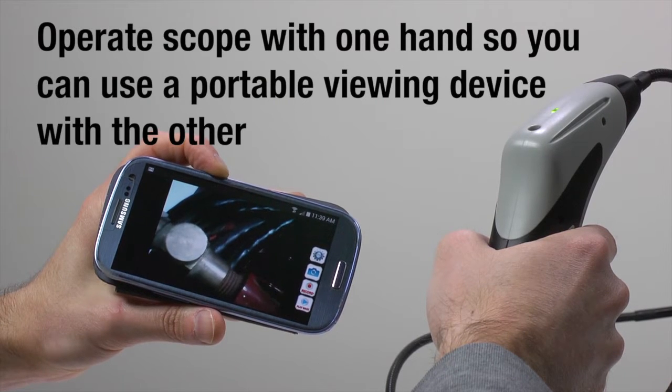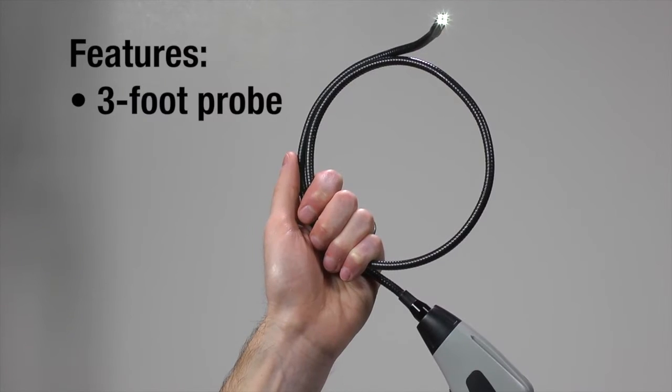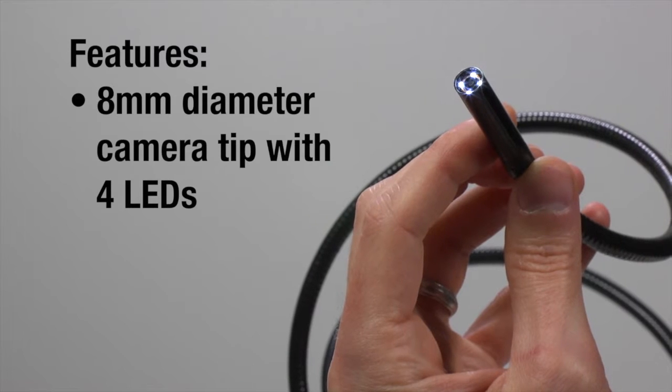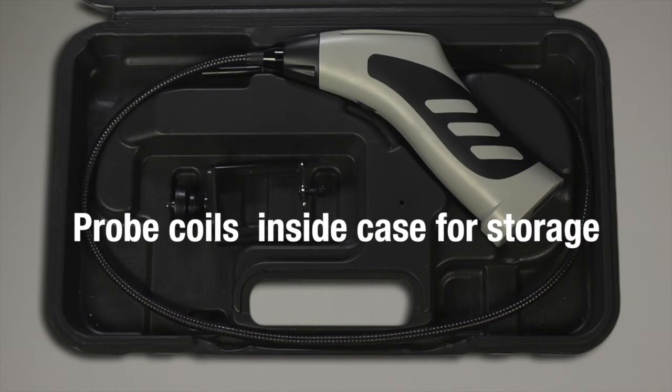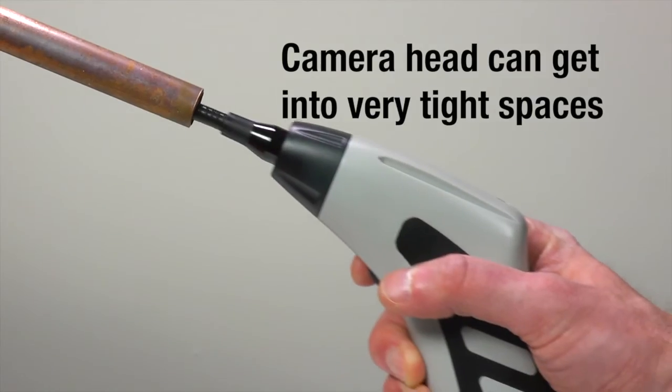Operate the scope with one hand so you can use a portable viewing device with the other, or use the included smartphone holder. The iBoraScope 4 features a 3-foot probe with an 8mm diameter camera tip containing 4 bright white LEDs. The probe coils inside the clamshell case for storage, and the tiny 8mm camera head can get into very tight spaces.